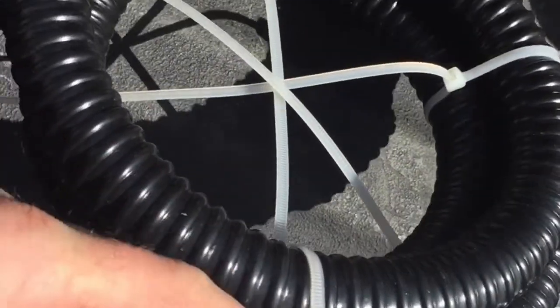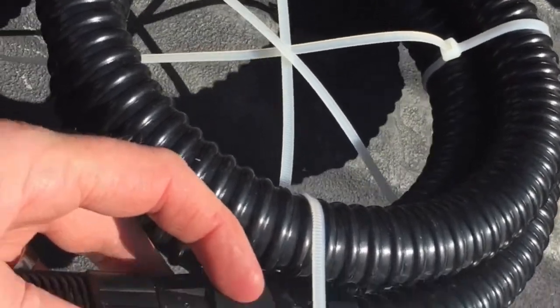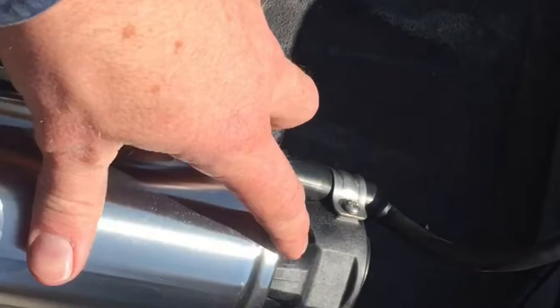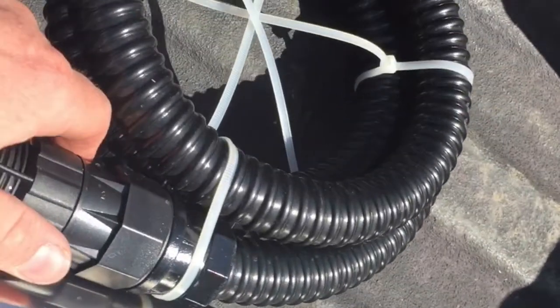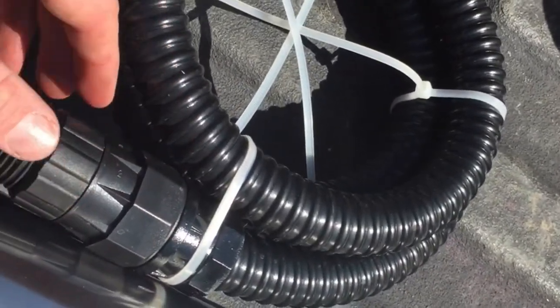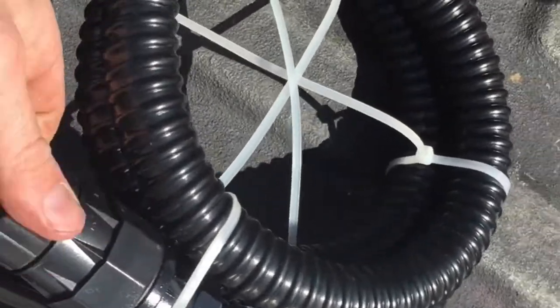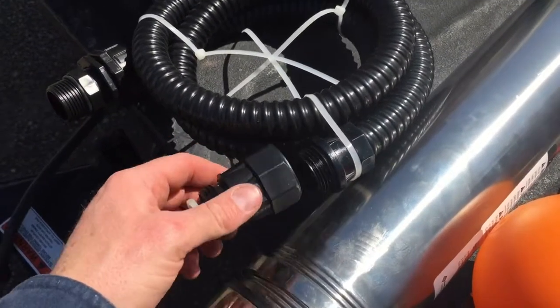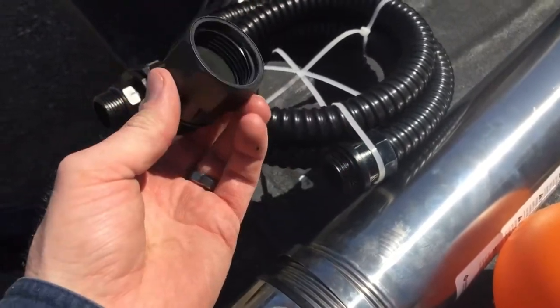The next step is to thread the floating intake hose into the intake sleeve. The hose comes pre-wrapped with plastic ties. On the intake end, you can unthread the intake screen and underneath it is a check valve — this is not necessary for the function of the floating intake, because both the BSP and the C1 pumps have check valves built into the top of the unit. So we usually remove this check valve.